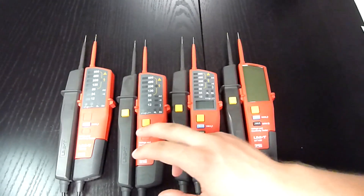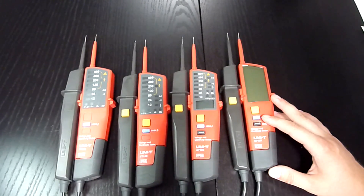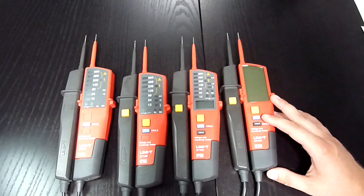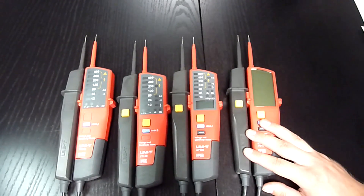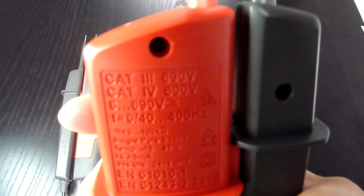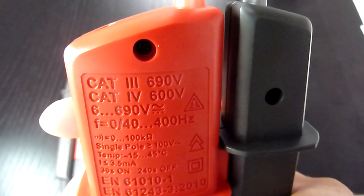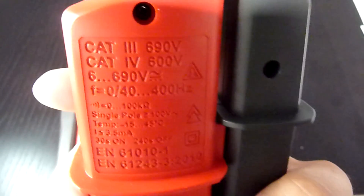Please note, all of them can also do a phase rotation test, single pole test, and much more. For those functions, please refer to the user manual. They are all rated CAT3 690 volts and CAT4 600 volts.